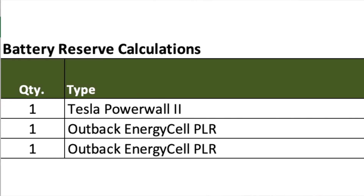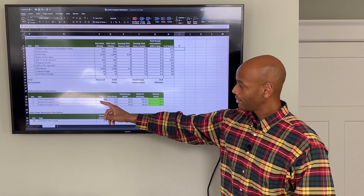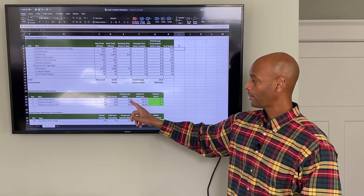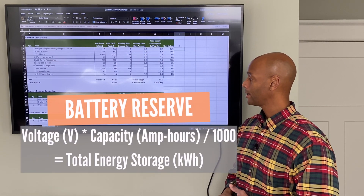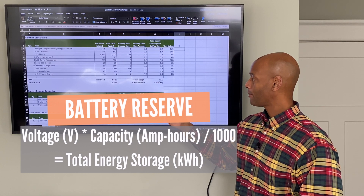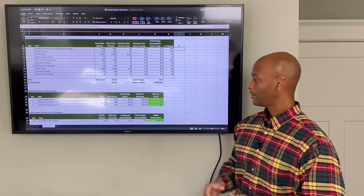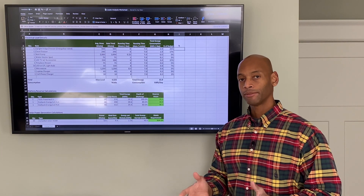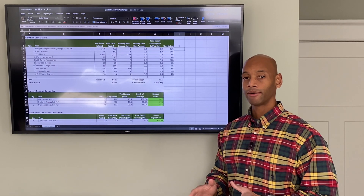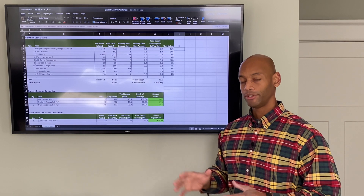This second section covers battery reserve calculations. I ran this scenario with three different battery options. The first is the Tesla Powerwall 2, which operates at 50 volts with 270 amp hours capacity for a total energy reserve of 13.5 kilowatt hours. Based on that battery capacity and the critical load draw, a single Tesla Powerwall can support these critical loads for just over 26 hours. In most homes we design for at least 24 hours of run time on battery power only, so that if the grid goes down and weather is completely overcast you still have 24 or more hours stored in the battery.